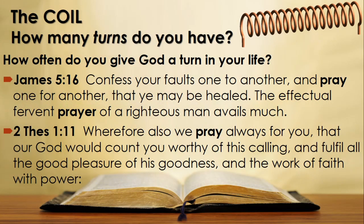We should also pray for each other. James 5 verse 16: 'Confess your faults one to another and pray for one another that you may be healed. The effectual, fervent prayer of a righteous man avails much.' And 2 Thessalonians 1 verse 11: 'Wherefore also we pray always for you, that our God would count you worthy of this calling and fulfill all the good pleasure of his goodness and the work of faith with power.' Yes — pray for each other, that God would fulfill the work of faith with power, by increasing the flux, cleansing your core, or in the context of the parable, increasing the work of the Holy Spirit in your life.